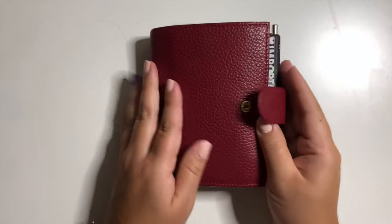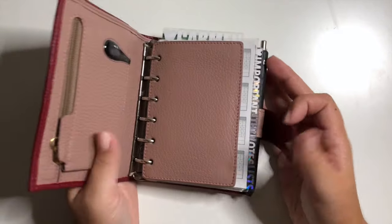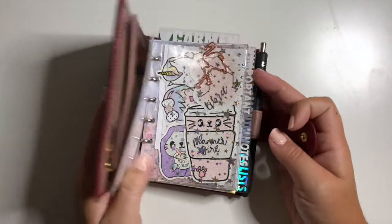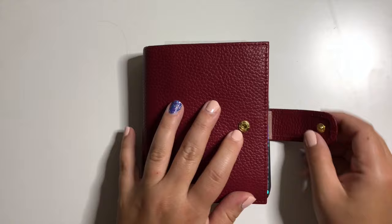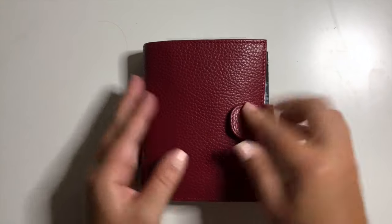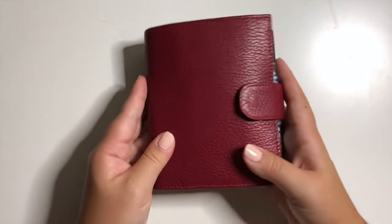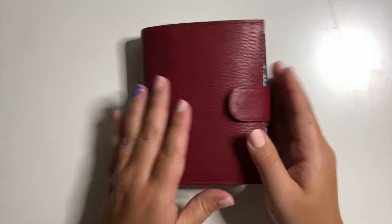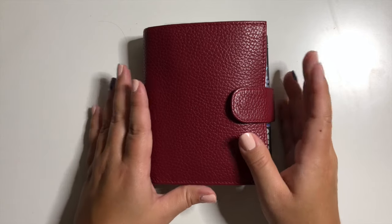And that is pretty much my wallet planner! I use it on the go if I need to write anything down and don't have my main planner with me. If you guys have any questions about where anything's from or if you missed something, just drop it down in the comments below. Talk to you guys later, bye!